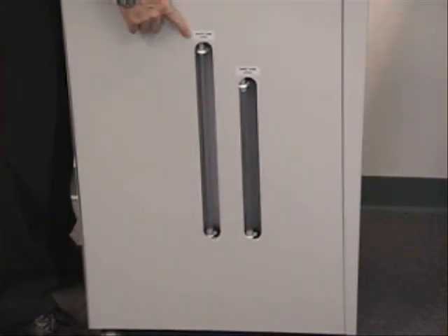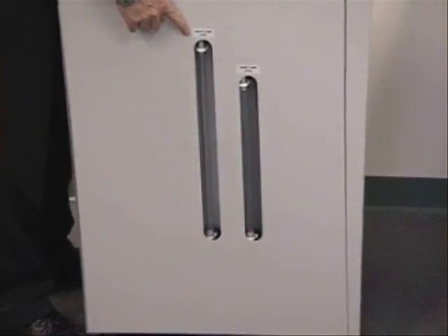In addition to the internal electronic level sensors for each tank, this unit also provides two external sight gauges.